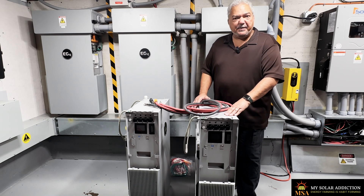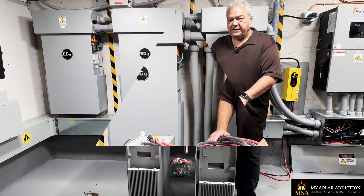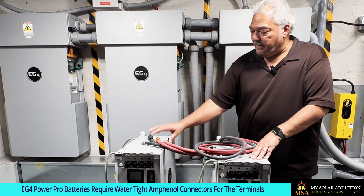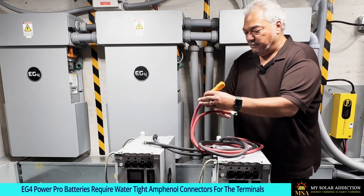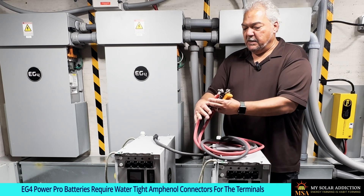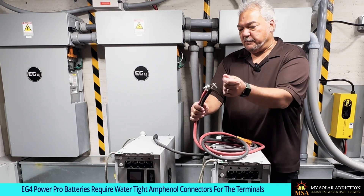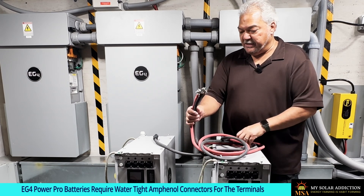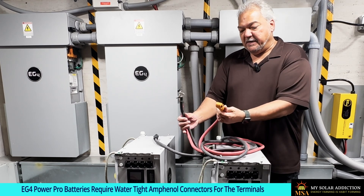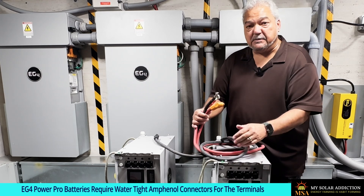These two are going outside on the patio, so I want to work out any bugs before I drill any holes in the wall to run them outside. I've made this cable here — used it many times before to work with the Amphenol connectors. On one end I have lugs with bolts so I can connect it to my EG4 charge verter, and on the other ends I added Amphenol connectors to connect to the batteries.